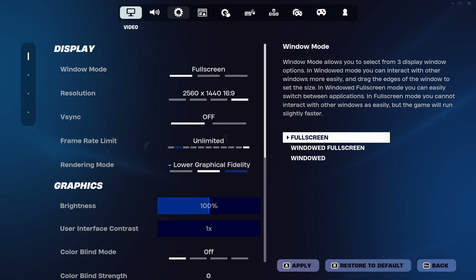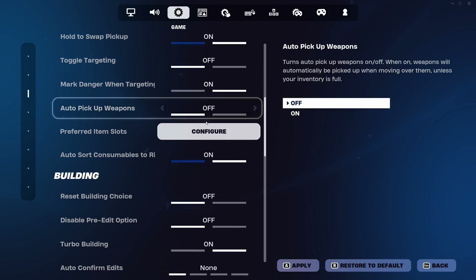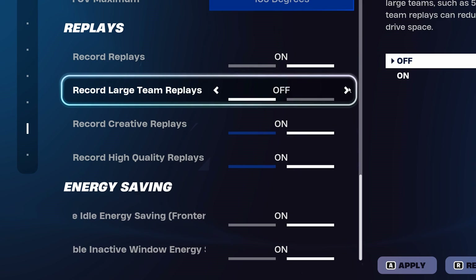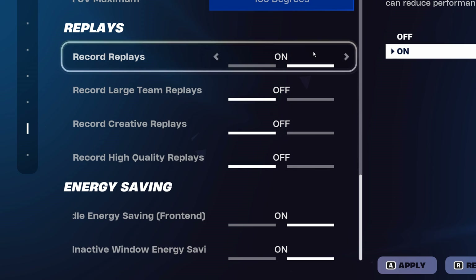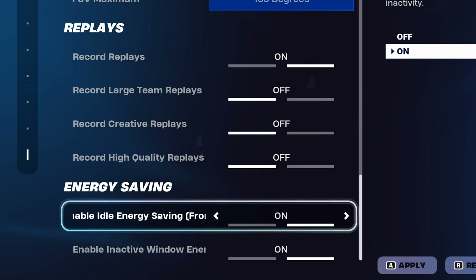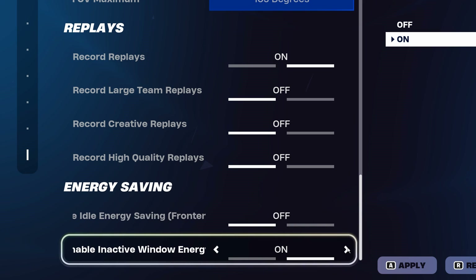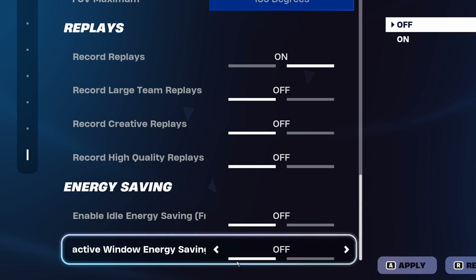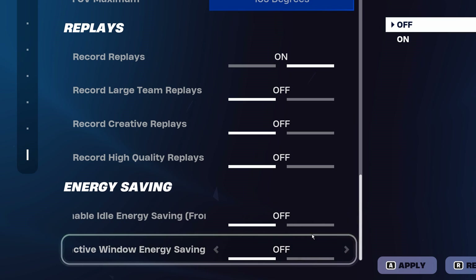In your game settings, if you scroll down to the bottom, there may be options for replays and energy saving modes. For replays, I recommend disabling the majority of these for a slight FPS boost. With energy saving, I also recommend disabling both of those options, as they can also affect your FPS.